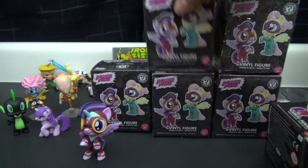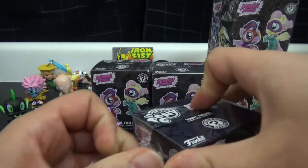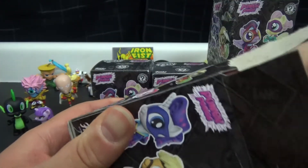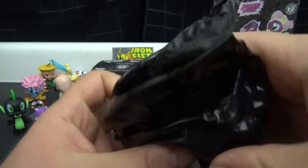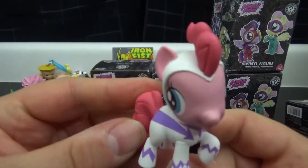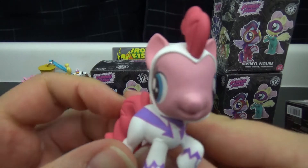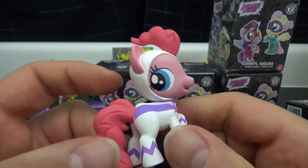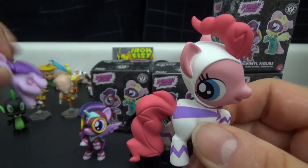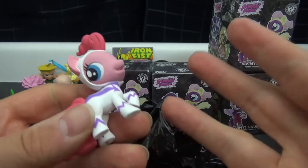Next one - you gotta move the trash closer because these videos produce a lot of trash. These videos are bad for the environment. Alright, who do we get in this one? It's tiny - is it Spike again? Oh look, it's Pinkie Pie! Okay, it's not just me right, those eyes are way too far apart - they're like all the way on the back of her head. I mean, these are off so much. I get that they're stylized but geez.